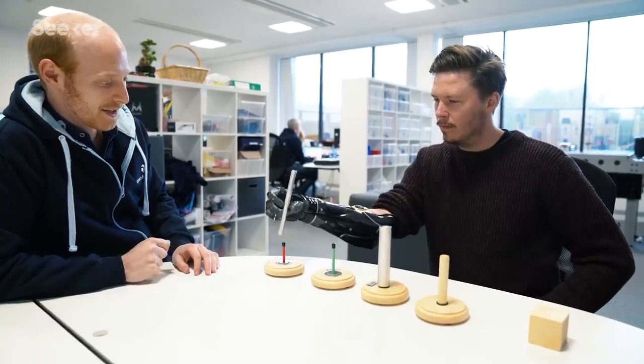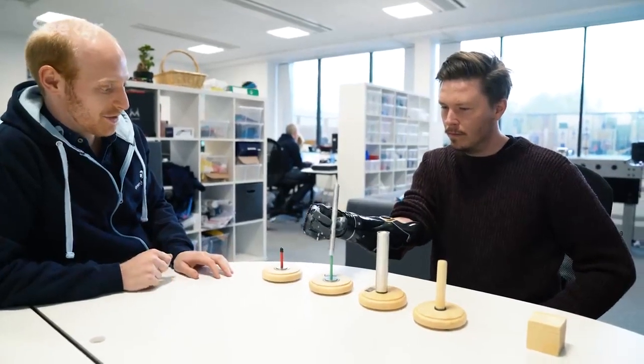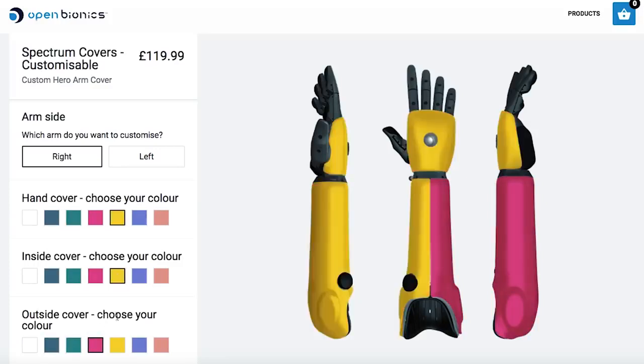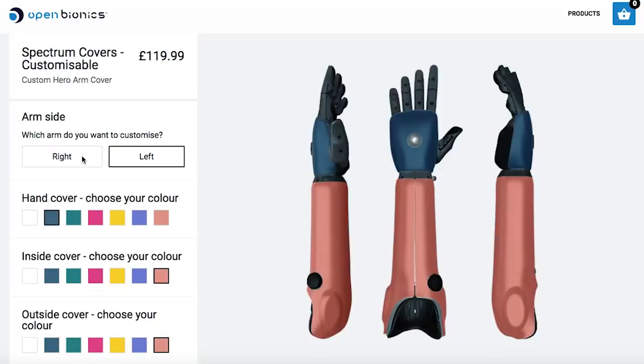That's one of the things we're most proud of — the fact that you can change the look and style of it. We've got a customizer so you can design it yourself, change the colors. It's an expression of individuality and it means you have a choice over the way your prosthesis looks.